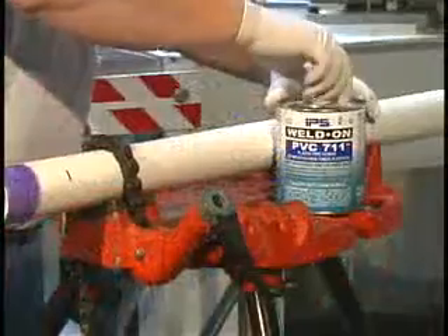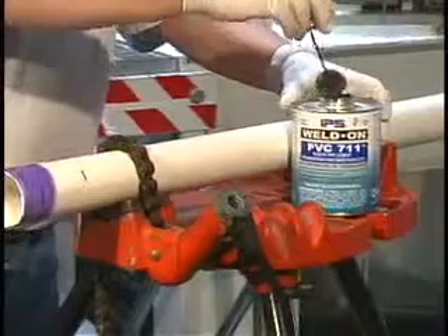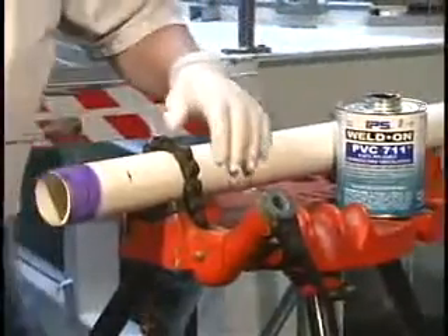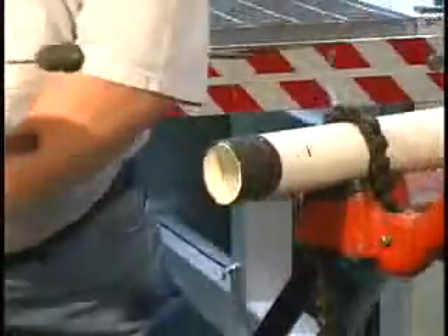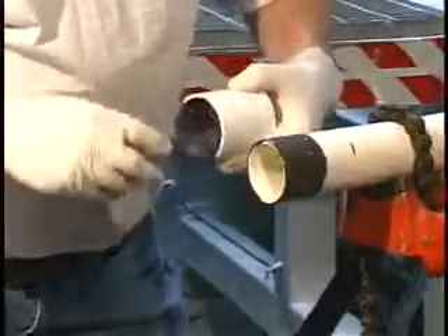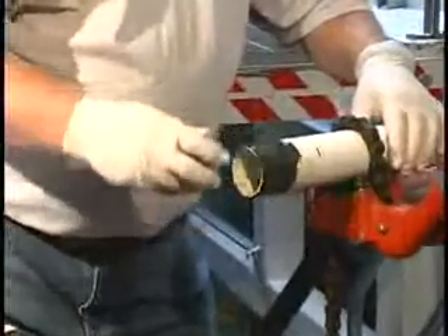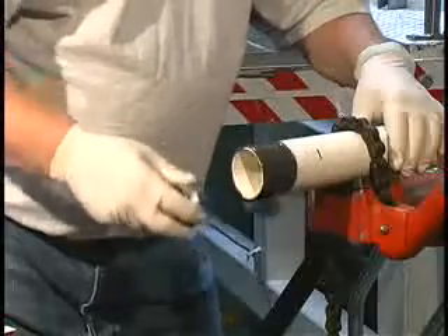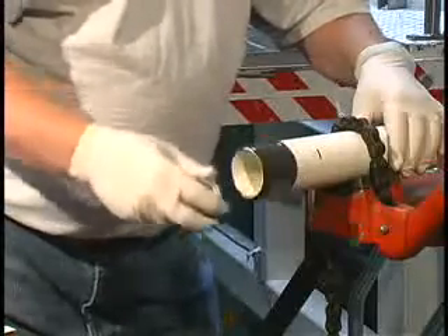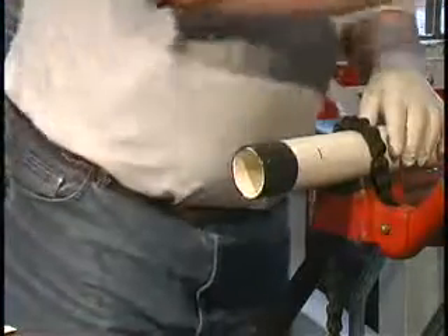With the proper size and type of applicator, while surfaces are still wet and without hesitation, apply the appropriate weld-on cement in a full, even layer onto the pipe equal to the depth of the fitting socket. Then immediately apply a medium layer of cement to the fitting socket. Avoid puddling. Without delay, apply a second even layer of cement on the pipe. Most joint failures are caused by insufficient application of cement. Do not let the cement run down the inside of the fitting or pipe. In the case of belled end pipe, do not let the cement run past the bell socket into the pipe.